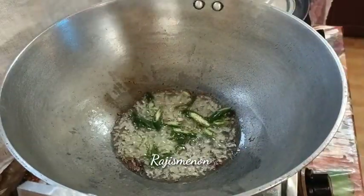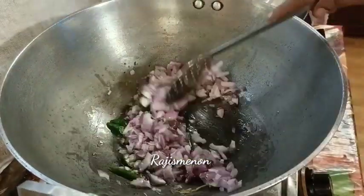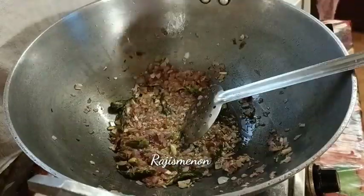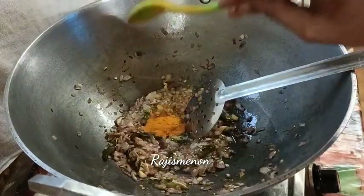We will add 2 tablespoons of baking powder. Our baking powder is ready. This is a brown shade.